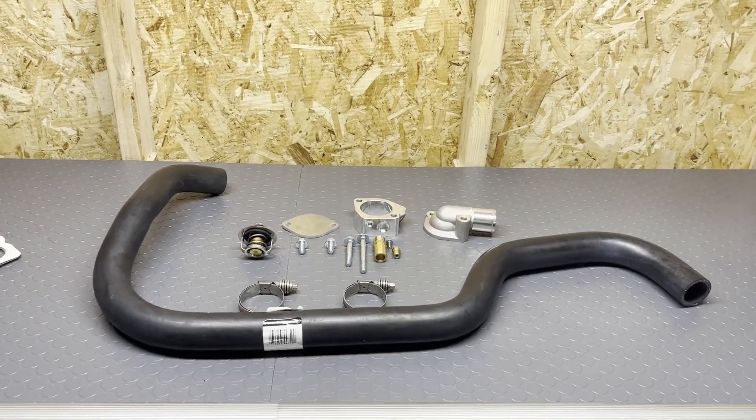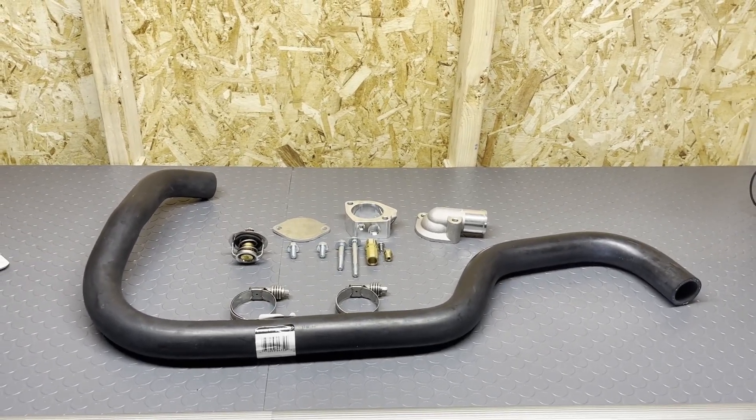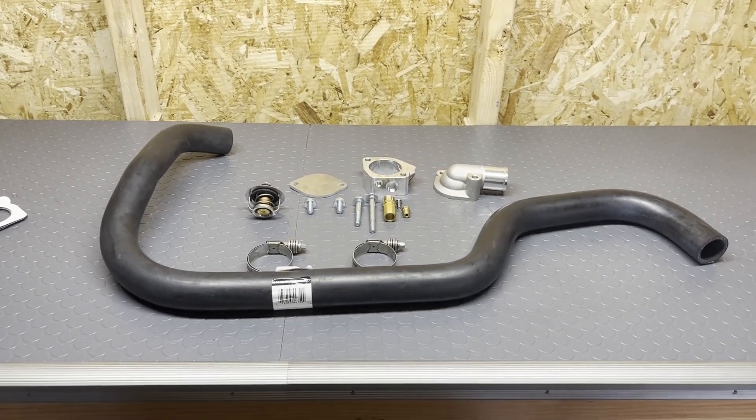What's up? It's Wils, back with more Miata Mods. Today we're going to be finishing up the cooling system by installing a coolant reroute.